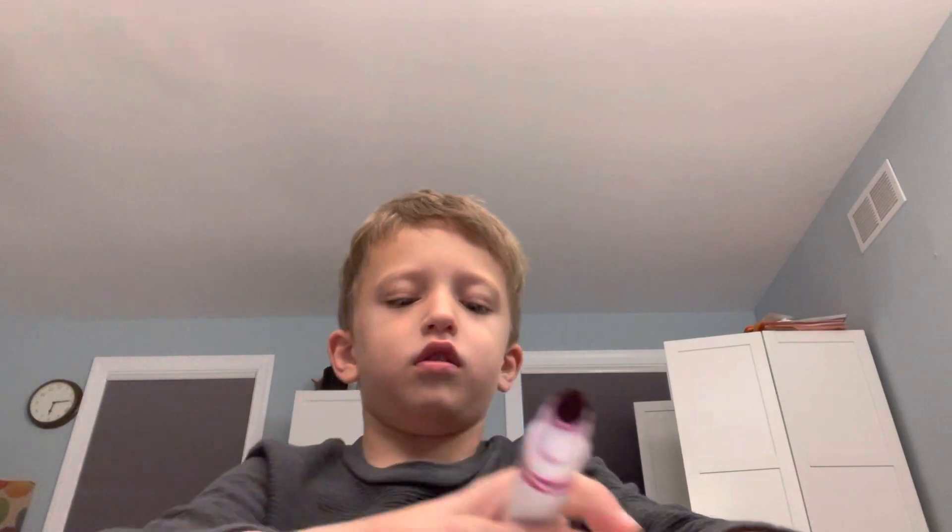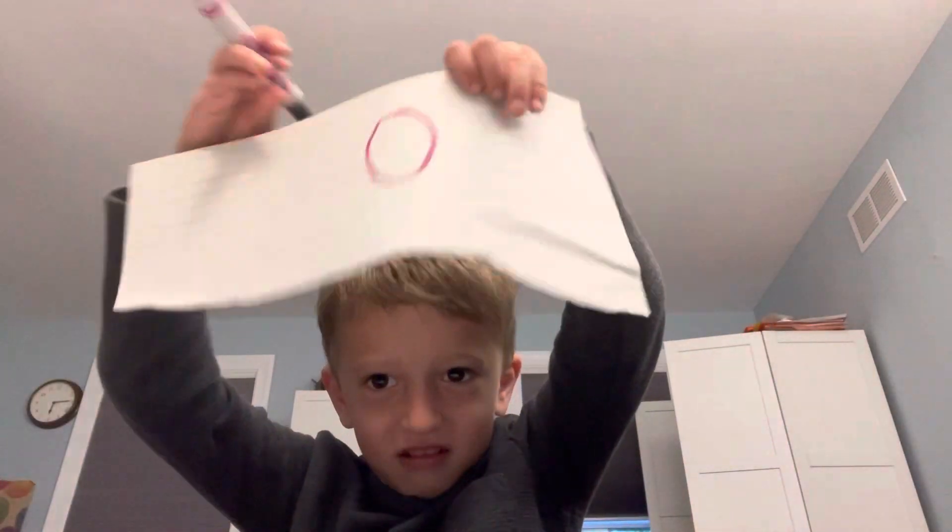Okay, one second. There, a circle. And then another circle, but don't do it yet.